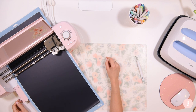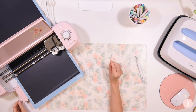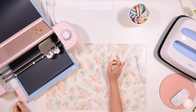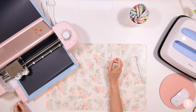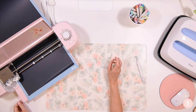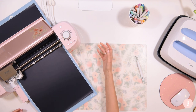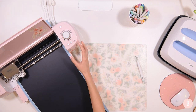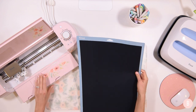It's just finishing up the cut and it took right around 35 minutes, so make sure you have something else to work on and maybe some coffee because that takes quite a while. Now it's going to unload and we'll be ready to start weeding.